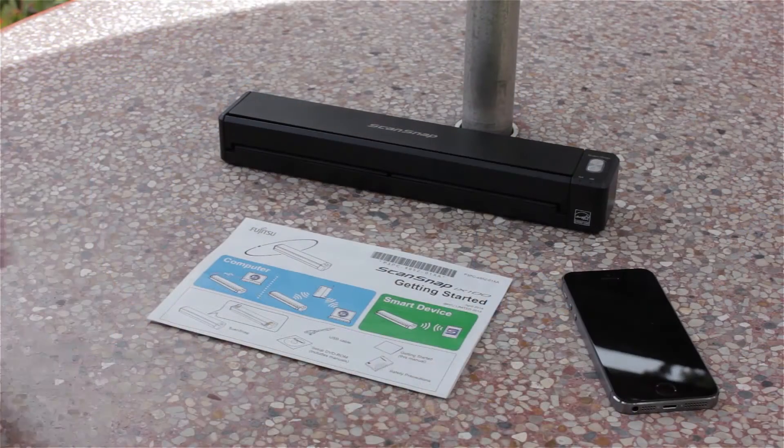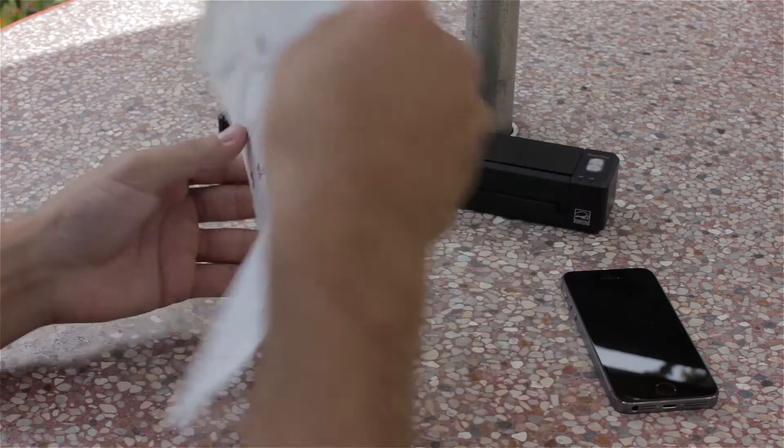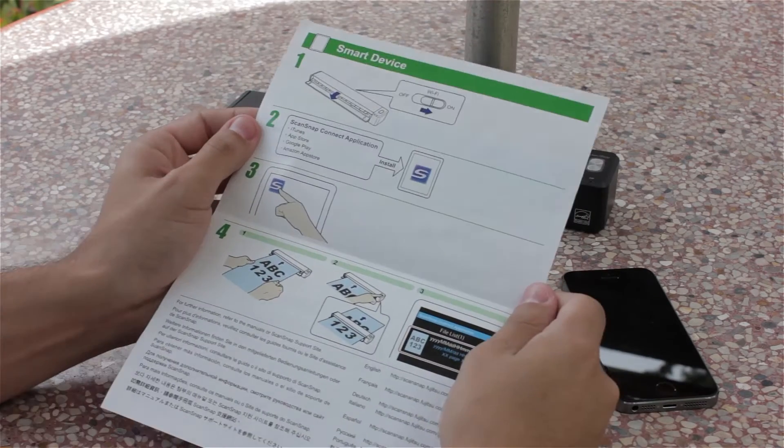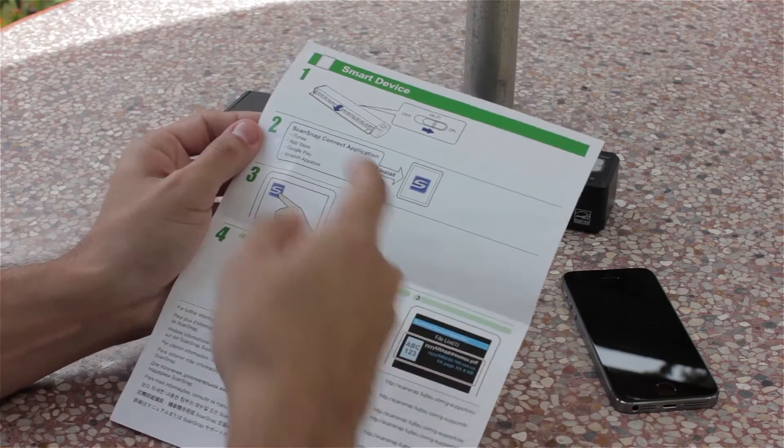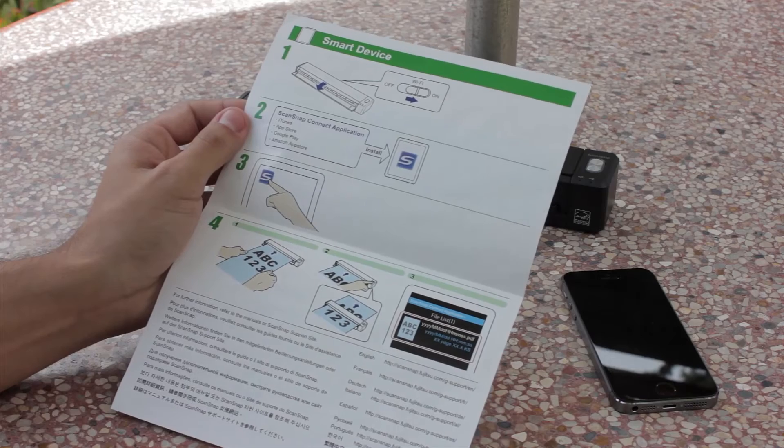Let's take a quick look at the getting started guide first. Computer — don't need that. Smart device — that's what I'm looking for. It looks like I need to power on the scanner, turn on the Wi-Fi switch, and download the ScanSnap Connect application. Let's go ahead and do that now.